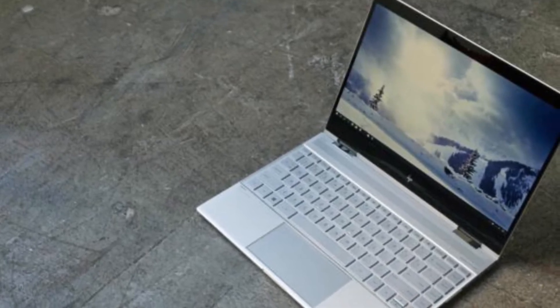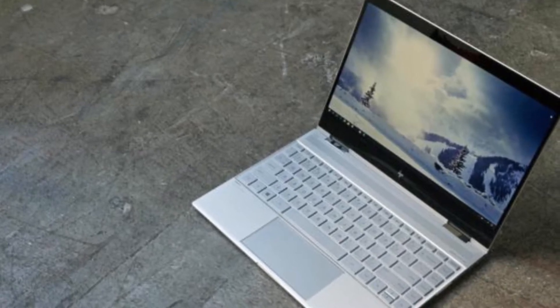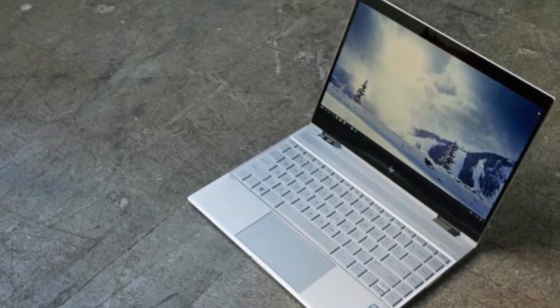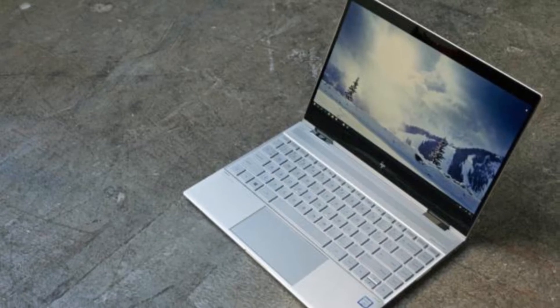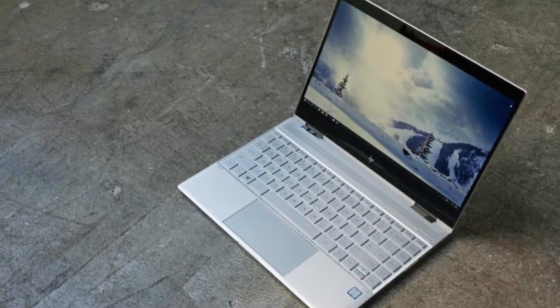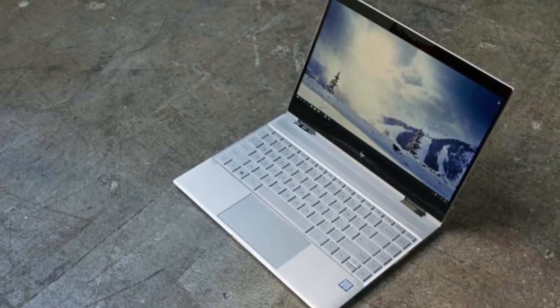The HP Spectre X360 proves that HP doesn't like to sit still. While some companies show up to the dance in the same outfit over and over again — looking at you, MacBook Air 13 and Dell XPS 13 — HP has revamped its premium 2-in-1 over and over again, no fewer than three times in the last two years.